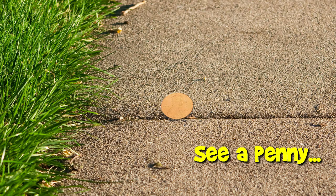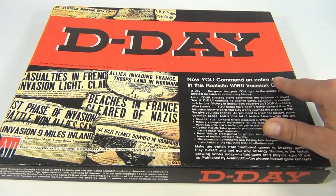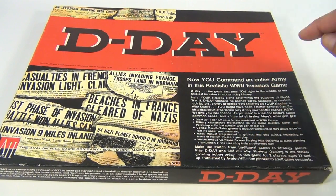You are now watching a Lucky Penny Shop product feature. Hey, it's Lucky Penny Shop, and I hope you're a board game fan because today we're showing you D-Day. You command an entire army in this realistic World War 2 invasion game.